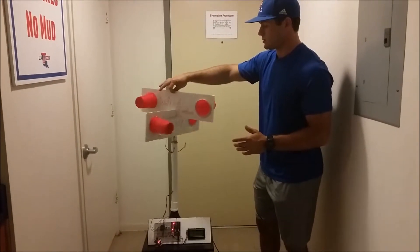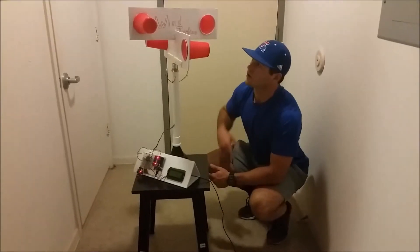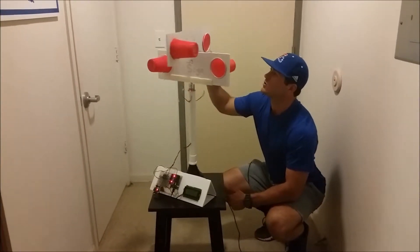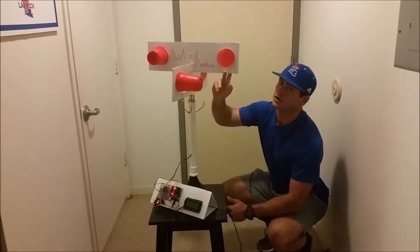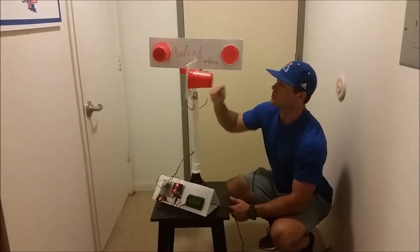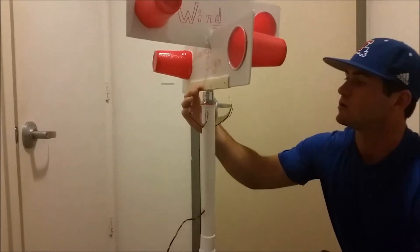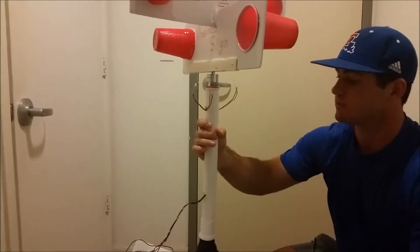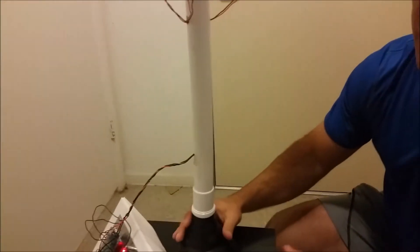As you can see, our design is really simple — we just have foam board cut out with solo cups as our wind catchers. It sits on top of a 12-volt DC motor, and there's a PVC pipe that attaches it.